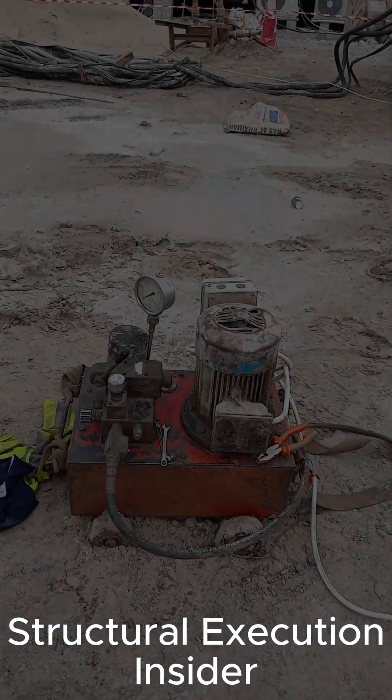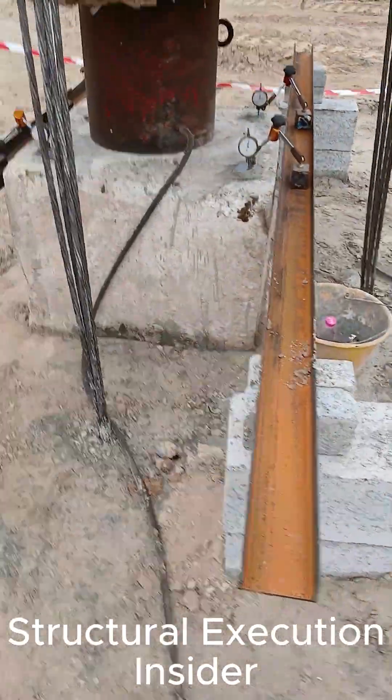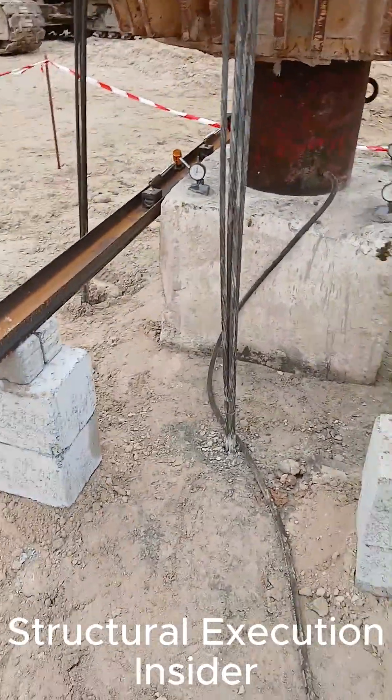A hydraulic jack applies axial load through a calibrated load frame, while micrometers record pile settlement with high accuracy.